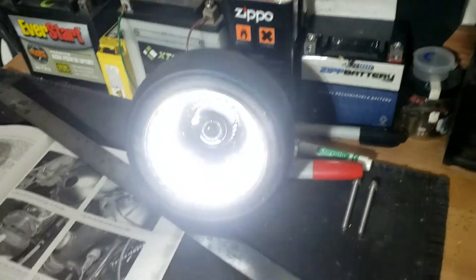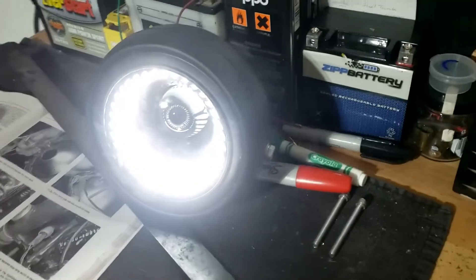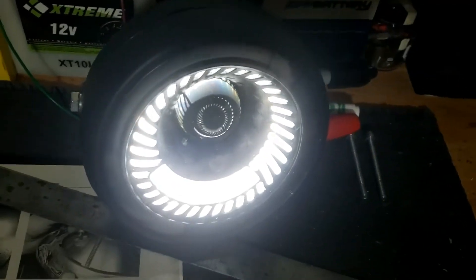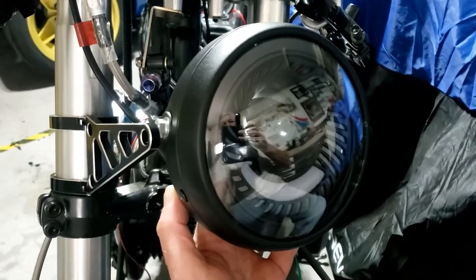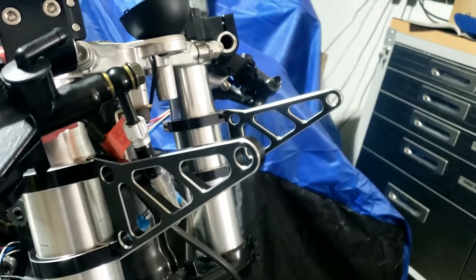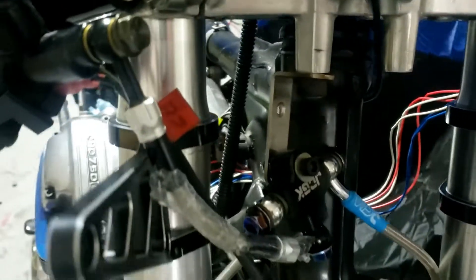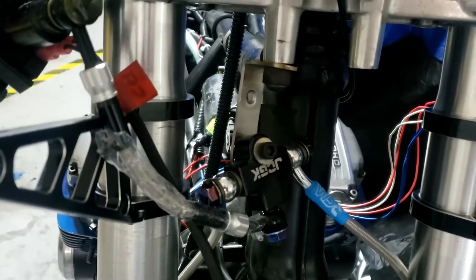We got ourselves a headlight — all the way from China, not Australia. Kind of cool. I suppose we should have a look at fitting it. It's going to be complicated with all that clutter. I've moved them up to a kind of traditional headlamp position, and obviously they're fouling on all this stuff, which still needs to be sorted out in terms of where exactly it's going to fit.